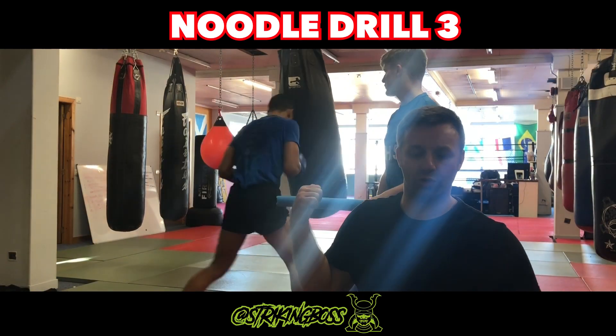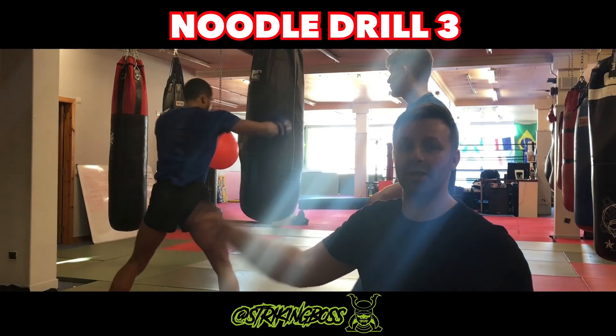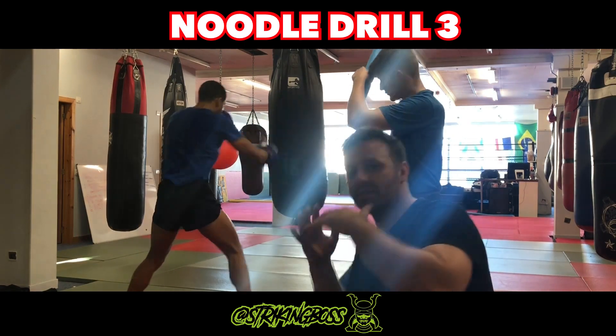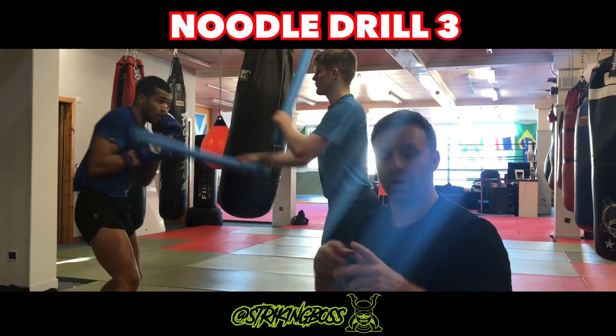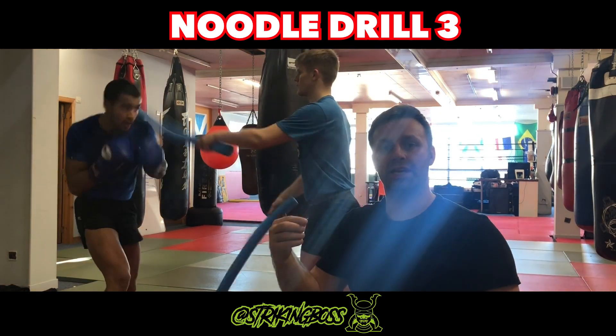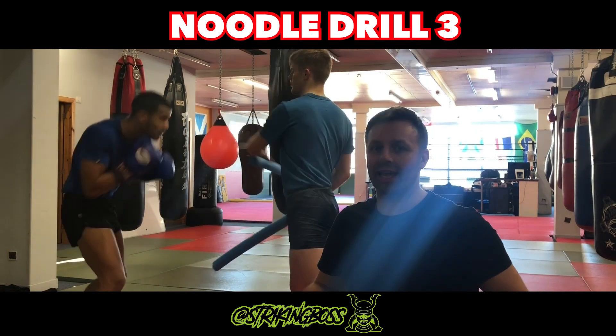Here guys we've got a simple noodle drill. Kira's flinging the swimming noodles at Mark and Mark is slip, slip, roll, roll. You can mix up these variations and you will see people doing these quite quickly on Instagram, but it's a really basic technique.